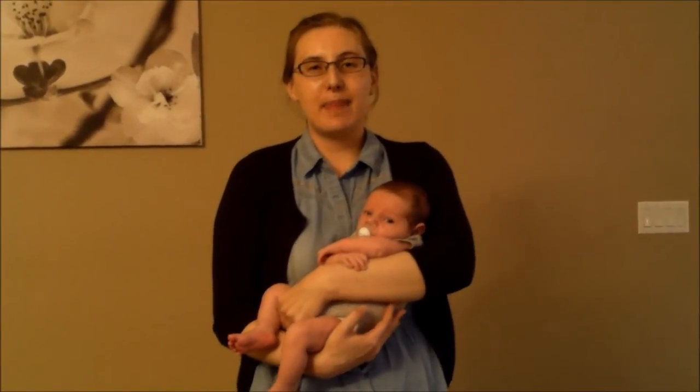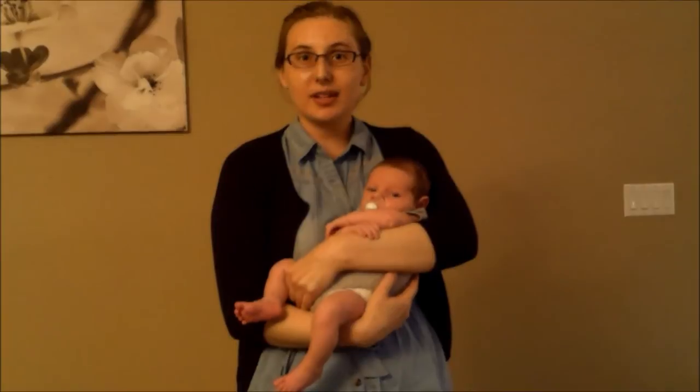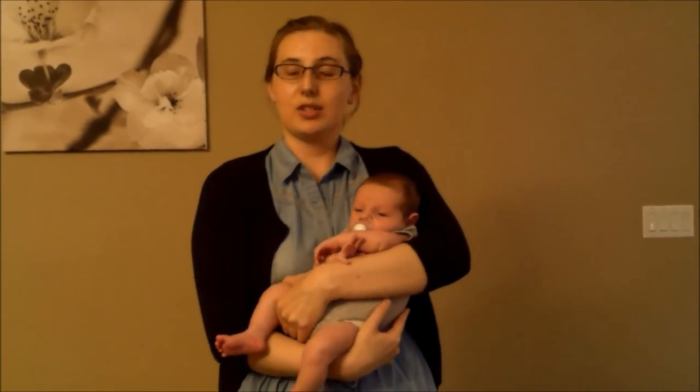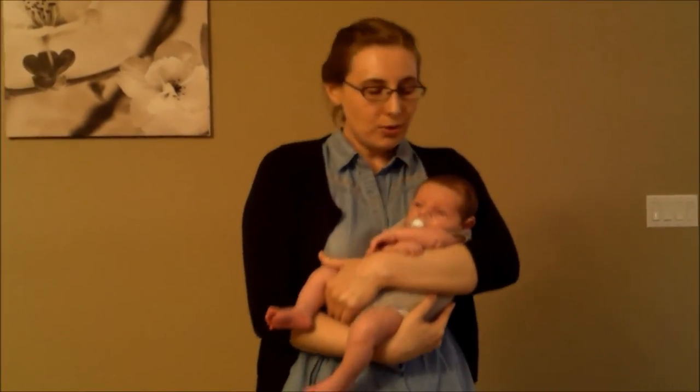Hi everyone, this is a little bounce you can do with baby, and even if it's a little tiny newborn baby like Blake, that's okay. You can still use it to introduce them to rhythm and to rhyme, which we know are great early literacy building skills. This one's called 'You Be the Ice Cream' and it goes like this.